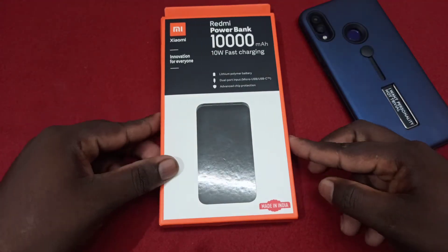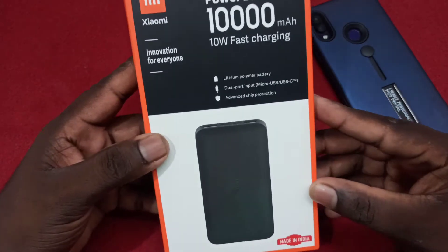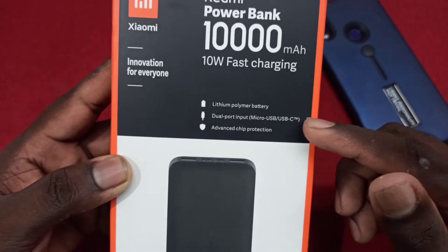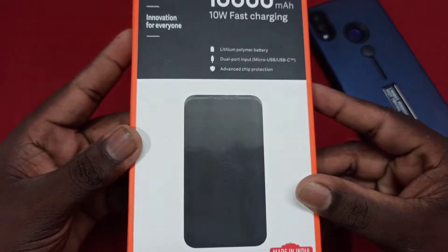Let's see how this power bank is. In the box there is a Redmi power bank. As I see, there is the power bank itself. There is a micro USB port.